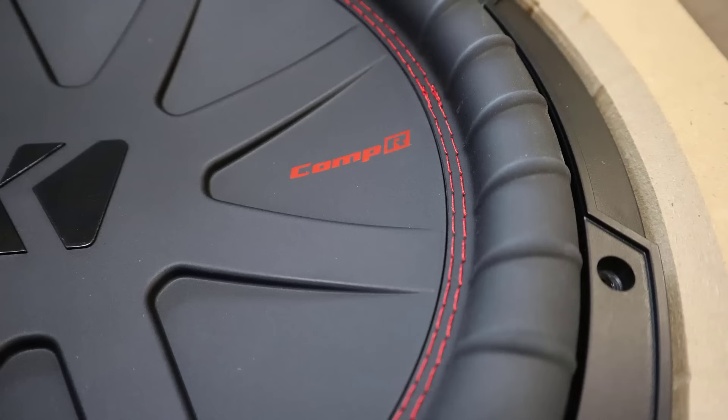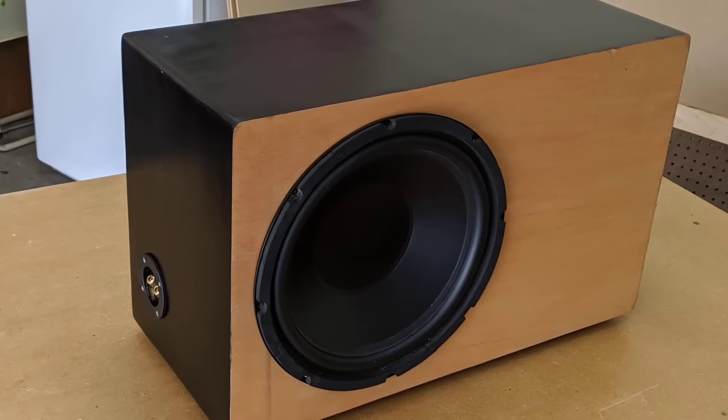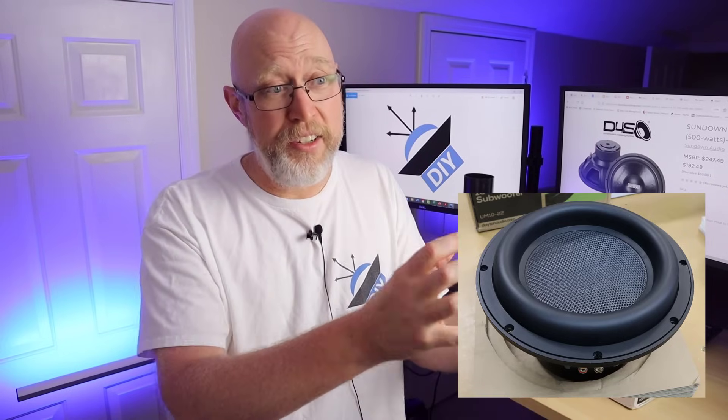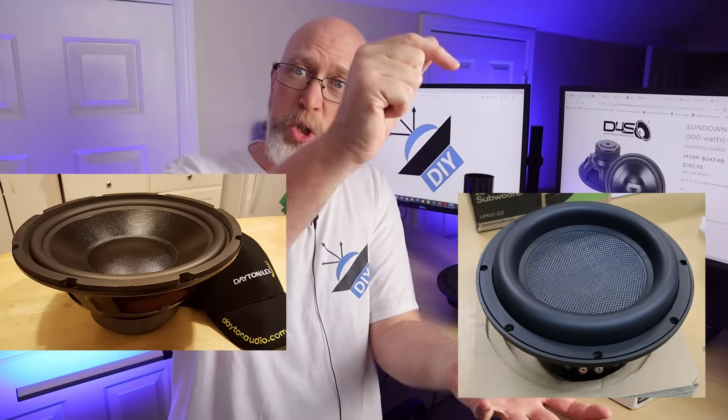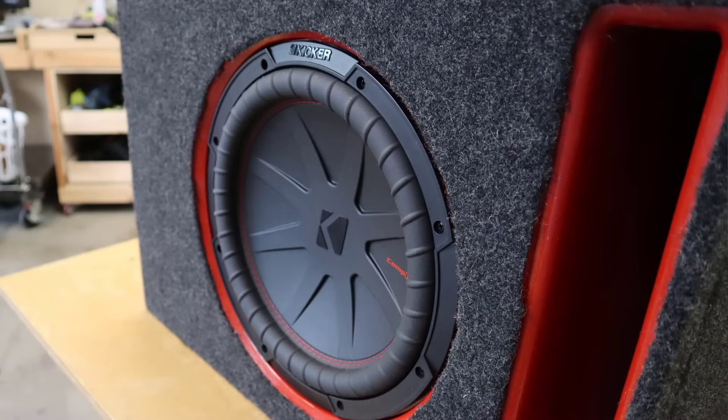We're not talking about the size of the woofer or the cone area of the woofer. Cone area will have a huge impact on performance. Hoffman's Iron Law only pertains to the enclosure. A lot of people will tell you they've got a pair of 10s that will hit harder than a pair of 12s — that's just nonsense. 12s are going to have more cone area than 10s, so 12s in general are going to play louder and lower. The 12-inch version of a driver will outperform the 10-inch version of that same driver, and that has nothing to do with Hoffman's Iron Law.